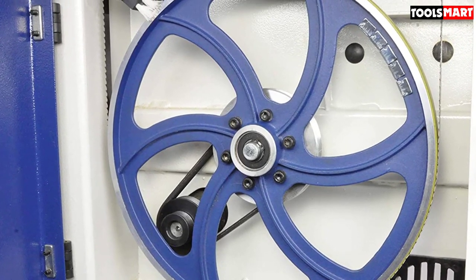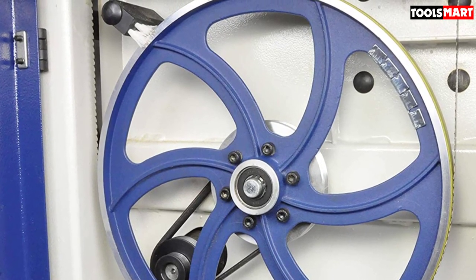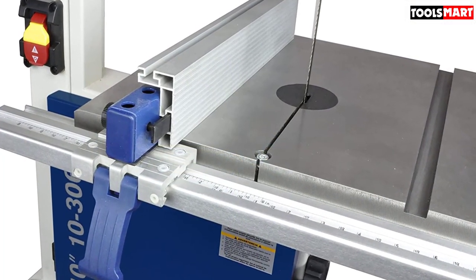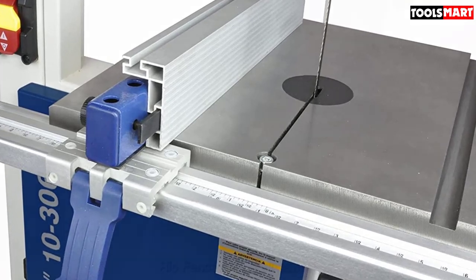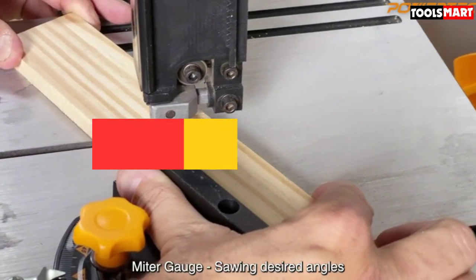The downside: when we first ordered this product, we received a completely damaged item, which was very disappointing. However, after contacting customer care, they replaced it and the second unit proved to be good, so we will not be holding this against the brand. The third product on our list is the POWERTE CBS 909-inch Benchtop, a great entry-level product for lightweight work in your workshop or garage.